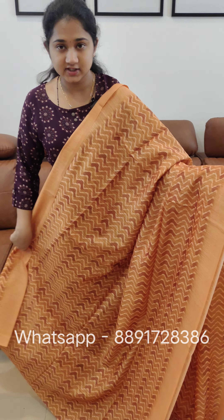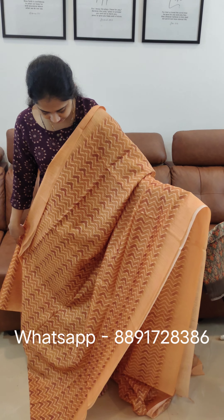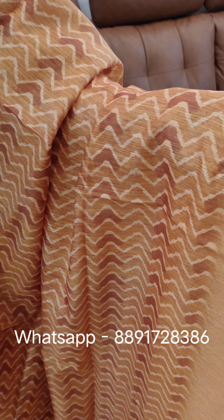The first color is a mustard yellow shade. It is a very beautiful light color. This is a zigzag pattern. We have a lot of print.